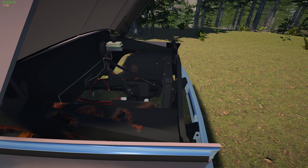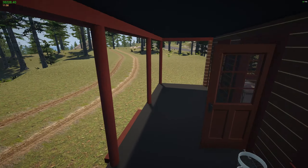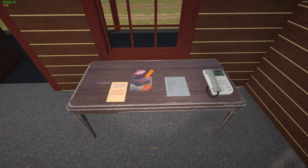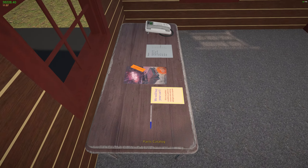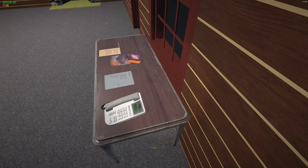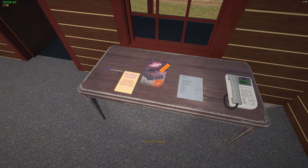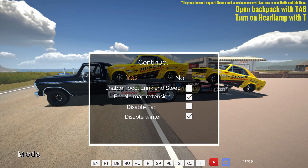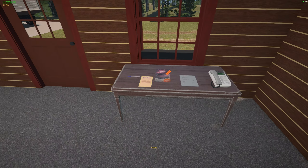When you move your table with the move tool, sometimes it's still going to move when you bump into it — which is cool because you can really get it into place. But the parts catalog doesn't work. All you have to do is save and quit and then load back in, and then the catalog works. So if you run into that issue — just save and quit. Now let's go ahead and switch it to the B200.